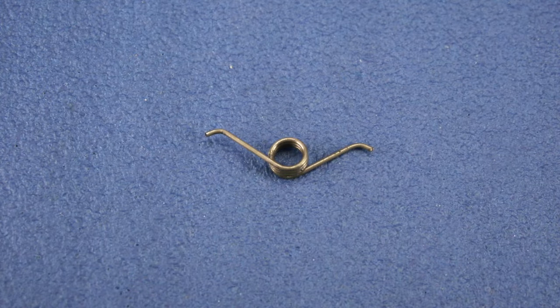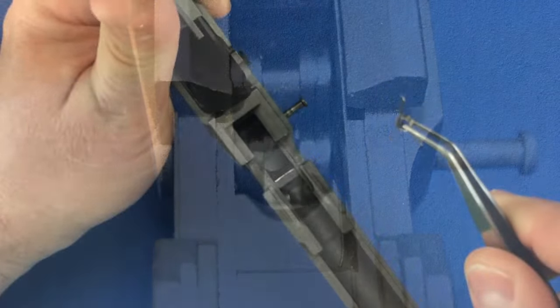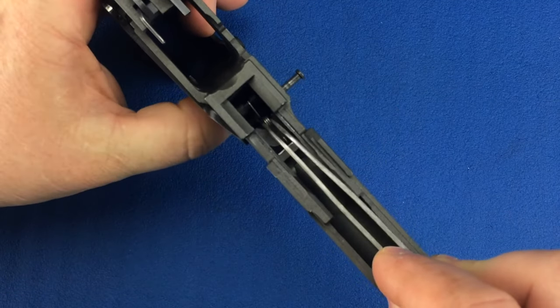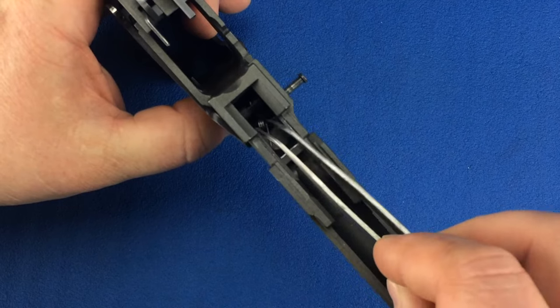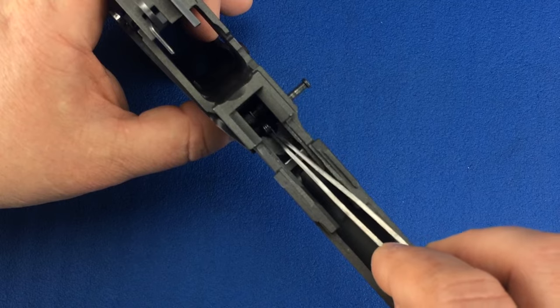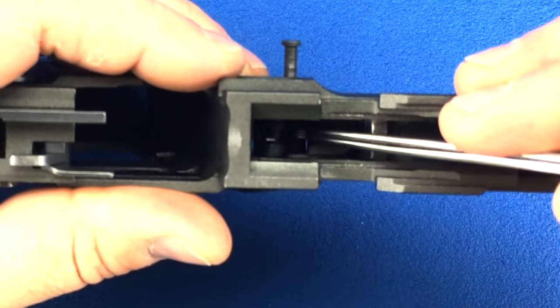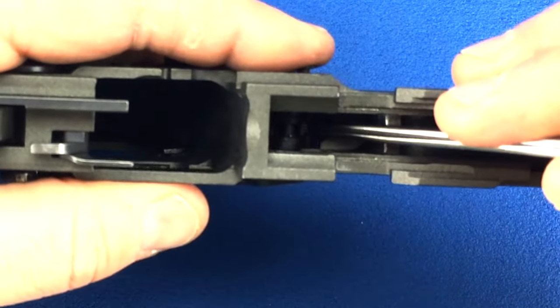The trigger bar spring will be installed into the frame so that it looks like a W. One wing of the trigger bar spring will rest on top of the trigger bar pin that went into the top hole of the trigger, while the loop of the trigger bar spring will be held in place by the trigger bar pivot pin. Insert the spring into the frame. Now push down on the coil of the spring so that the trigger pivot pin can pass through it.